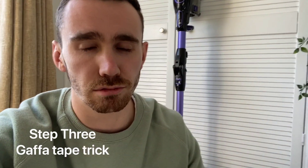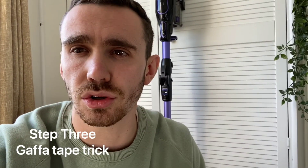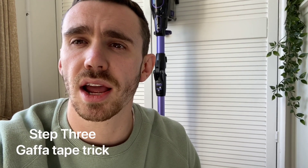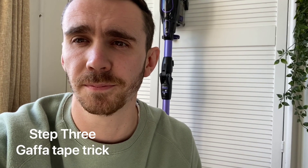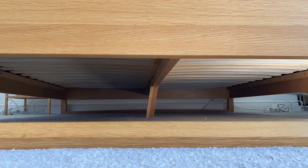I'm going to wrap some gaffer tape around a pole and use it to get into some of those really tricky little places — catching any dust, spiders, or cobwebs that are stuck under the bed in hard-to-reach places that you might not be able to get with your vacuum cleaner. While you watch me wrap the stick and clean under the bed, please remember to give our videos a like and share on Facebook — it really helps us.